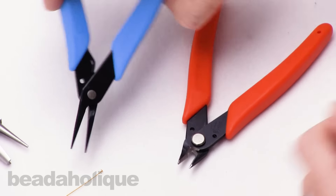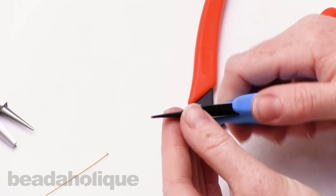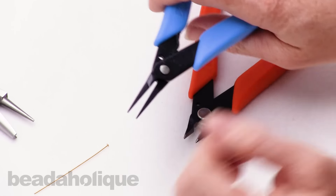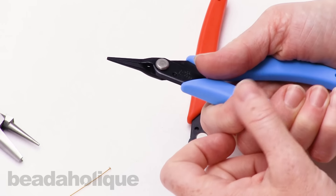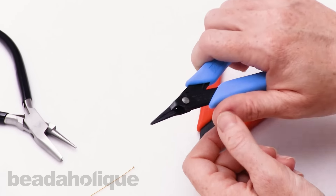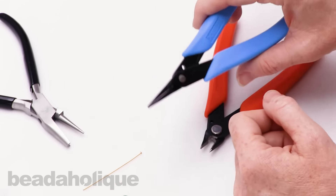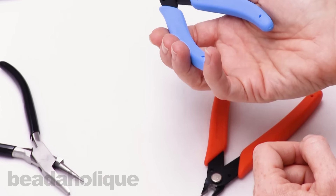For a chain nose plier, I like the Xuron chain nose plier as well, and I like it because of the fine tip. I find it a little hard to work with things that have a broader tip, and that's me. I do a lot of detailed work with my jewelry designs, and I like to be able to really get right in there. I also like how easy these are to work with.